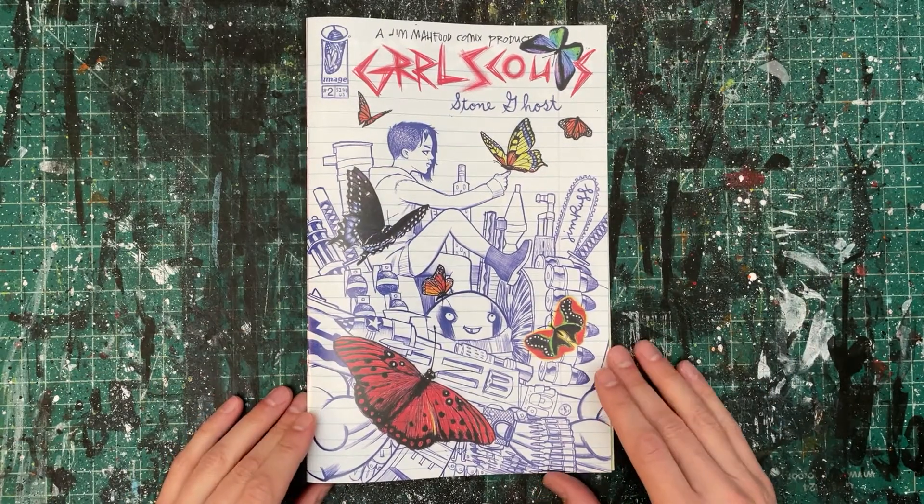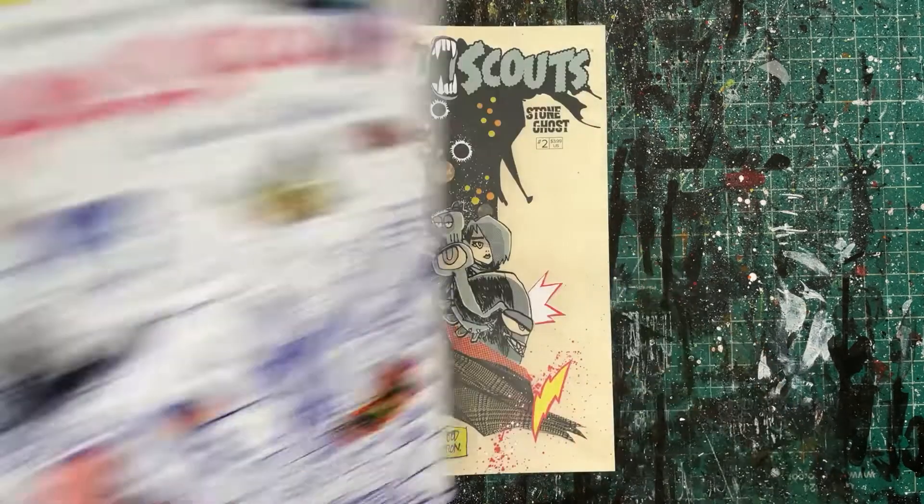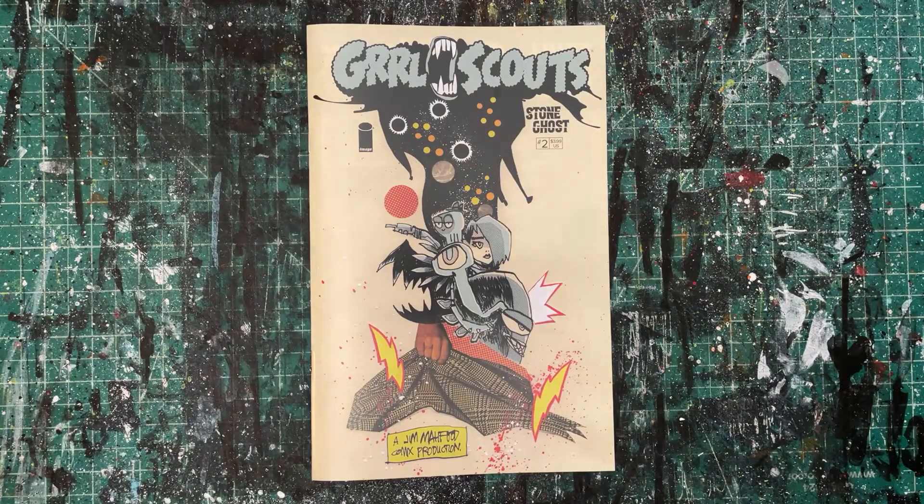I'm sure if you guys are watching this video, you know about Cartoonist Kayfabe and all the amazing things Jim and Ed Piscor are doing for the comics community. Check those guys out — check out Jim's Patreon to support his work.